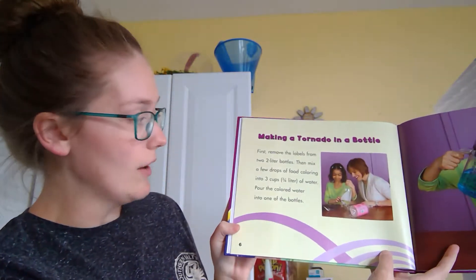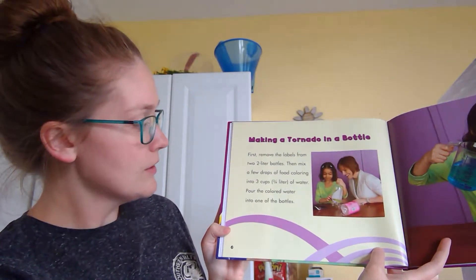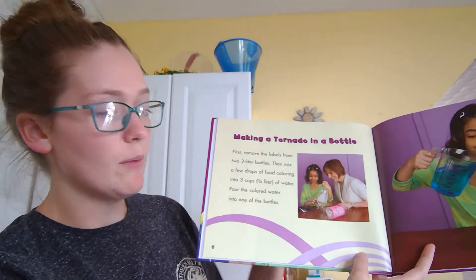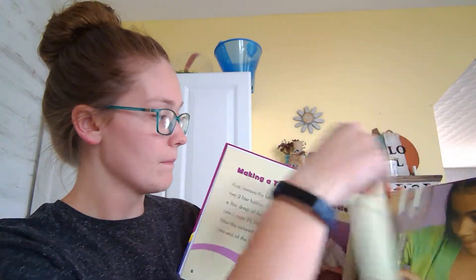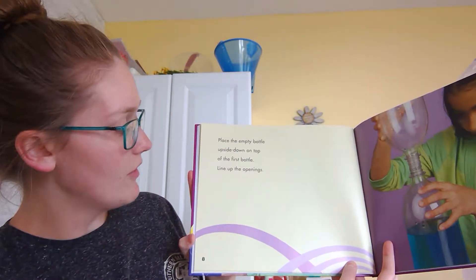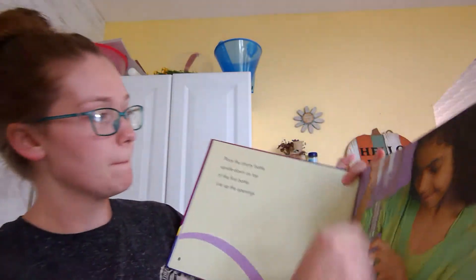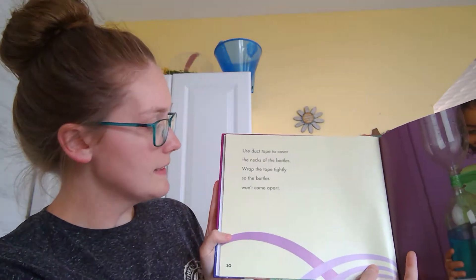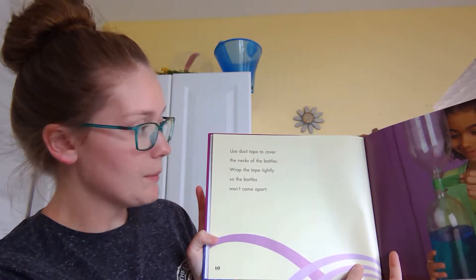Making a tornado in a bottle. First, remove the labels from the two-liter bottles, then mix a few drops of food coloring into three cups of water. Pour the colored water into one of the bottles. Place the empty bottle upside down on top of the first bottle and line up the openings. Use duct tape to cover the necks of the bottles. Wrap the tape tightly so the bottles won't come apart.